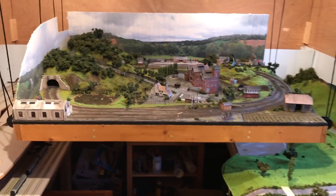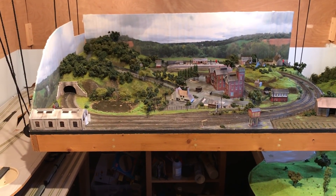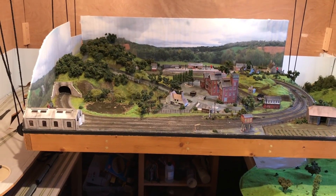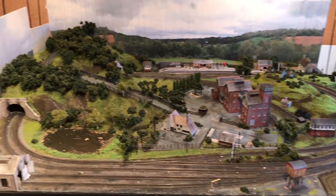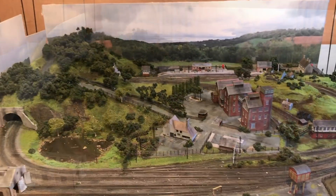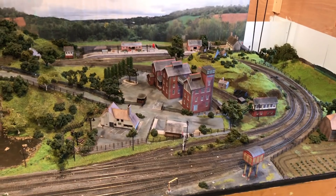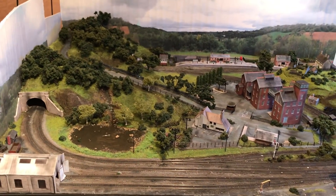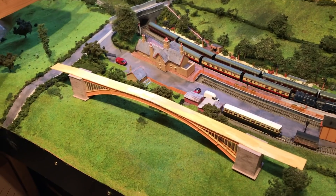Immediately after the last video I winched the old layout Bodham Woods down from its place up in the rafters. I thought I'd film a quick video on my decision about what to do with Bodham Woods — would I scrap it, sell it, reuse bits of it, eBay it? Weeks and weeks later here it remains and I still haven't decided. So I'm going to winch it back up and delay the decision for another day. I suspect I'll actually reuse quite a lot off it, which will help speed up progress on the Shed Valley Railway layout.